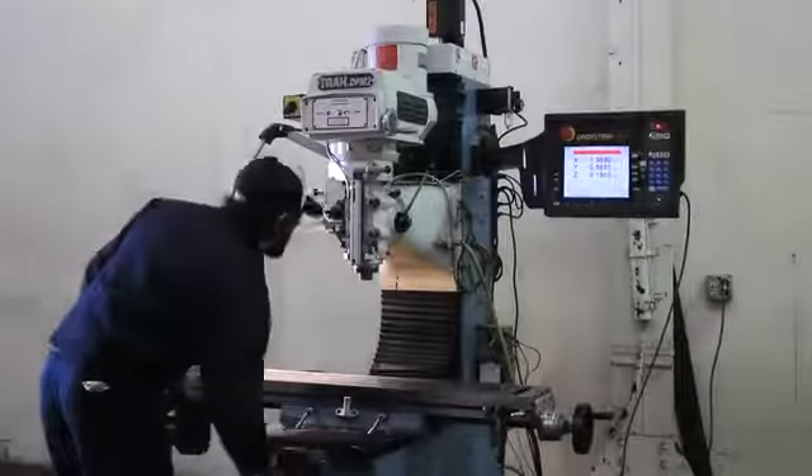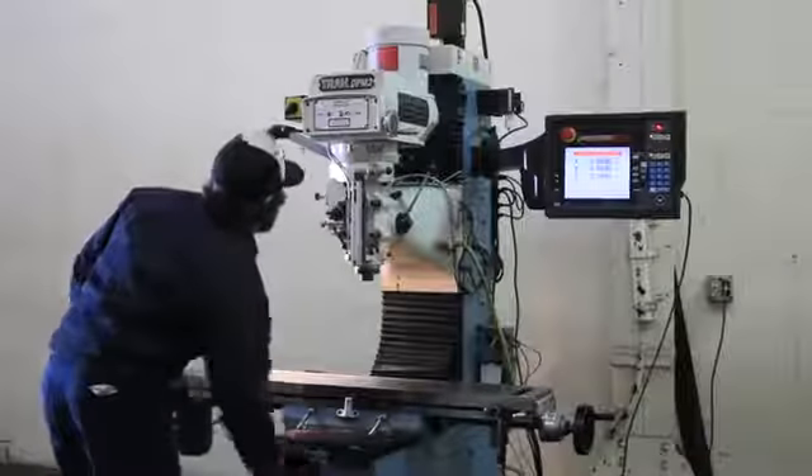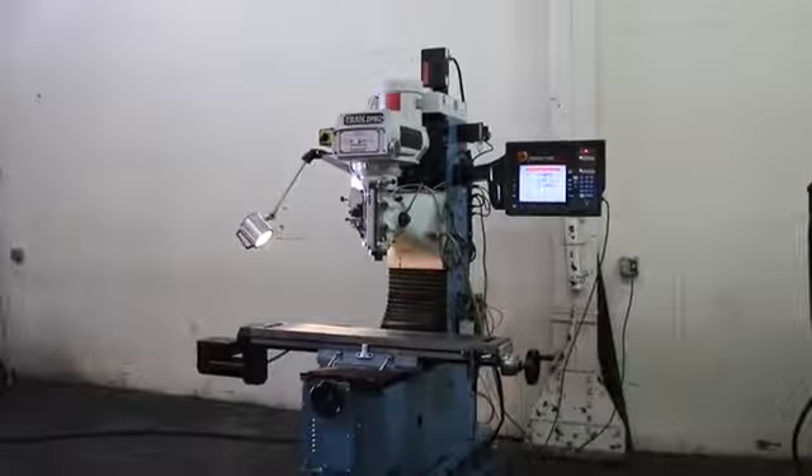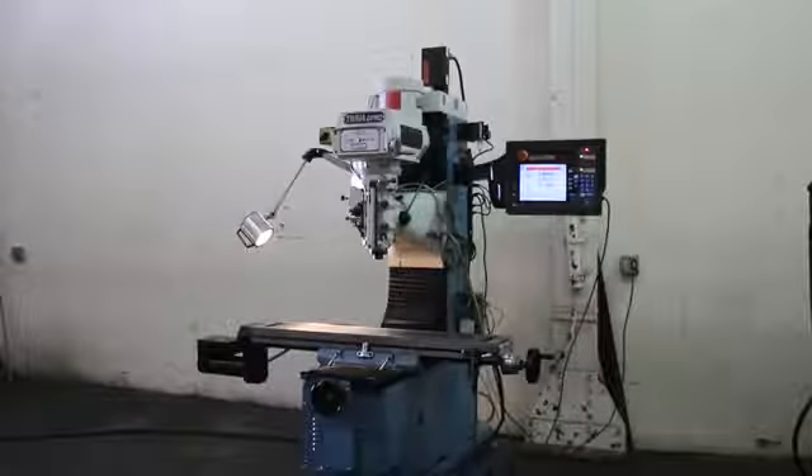So you saw it X, Y, and Z. You heard the high range of the spindle. Machine's nice and clean, original paint. Thank you for watching the video.